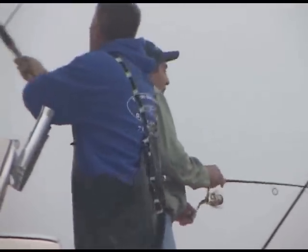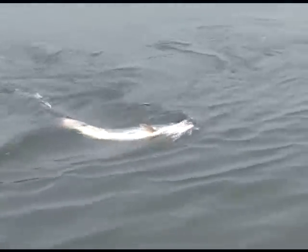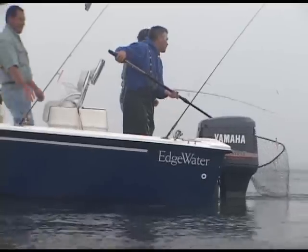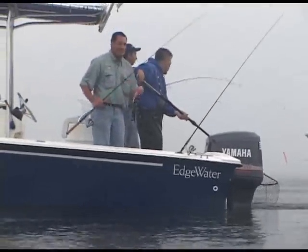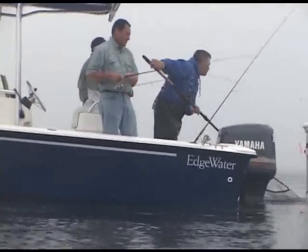Here we go, guys. He's coming. This fish is close. The current is really working this fish. We've got no lack of bait with this current. Here we go, Terry. I'm just going to take a step or two back and get you some room. He's getting his head in the current. There he goes again.